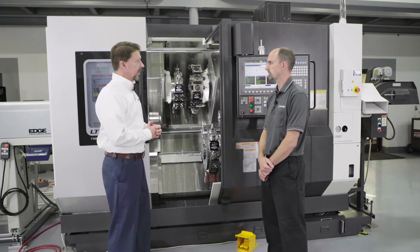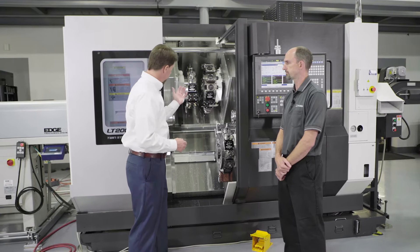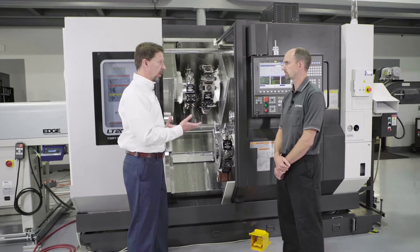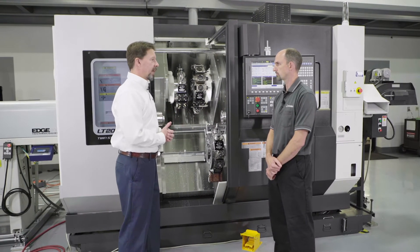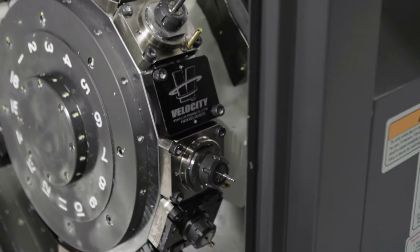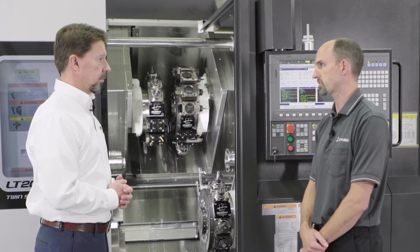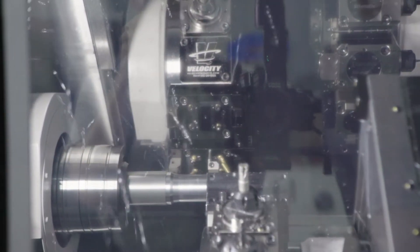For many years, the LT came only with the twin spindles and twin turrets. But the newest generation, we offer this third turret. Why is that a benefit? The benefits of the third turret is you get 16 additional stations with live tooling on the Y axis. This gives you more tools to load on the machine to help with greater process flexibility. You can make more complex parts and you can put more redundant tools in the machine to help keep the machine running longer between tool changes.